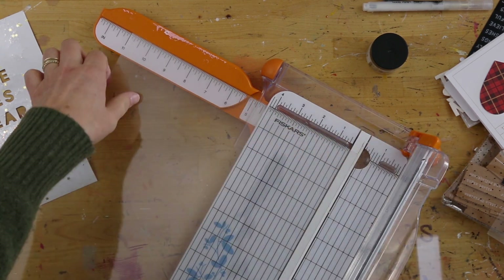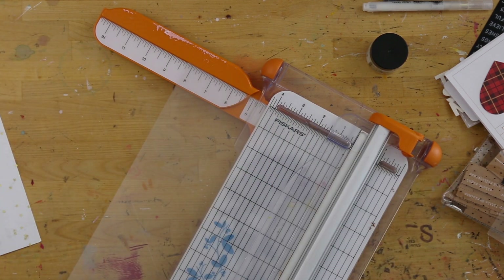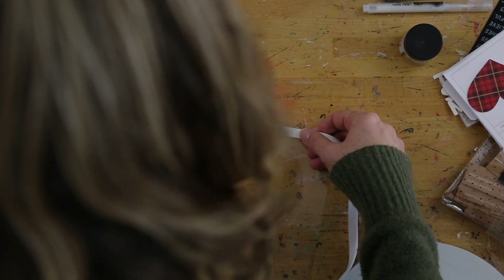So what I decided to do was I grabbed two pieces of graphics transparency. These are the pieces of paper that I like to use to create transparencies on my own. This is the way that I often use them — not for running through the printer, but just like building a page on top of it.